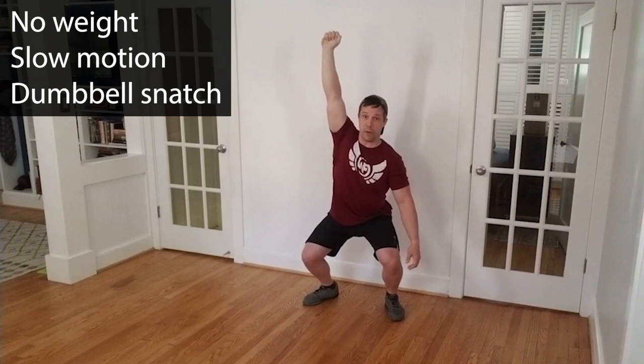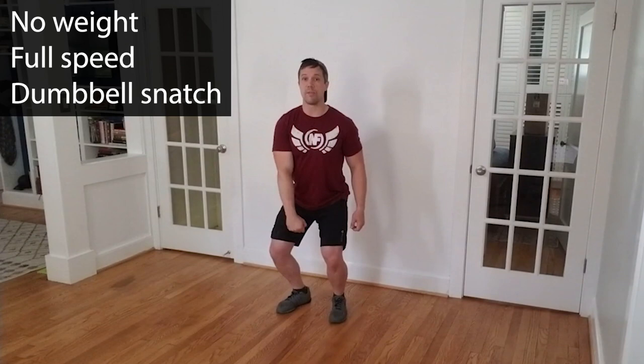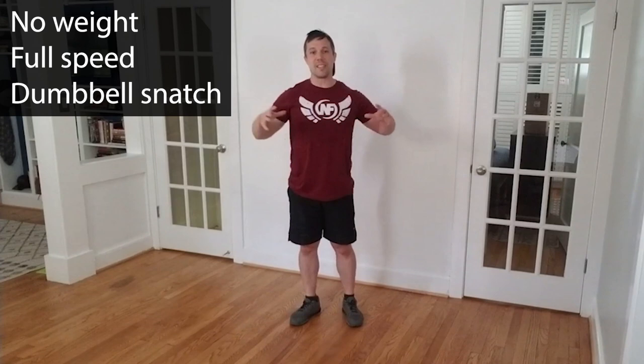At full speed, getting myself set: bend the knees slightly, hand in front, pop, drop, explode. It's that same explosion upwards and the same quick change of direction so that I can catch that weight nice and strong overhead before standing up. It's the same pop and drop we had before, except this time we're guiding that weight in front of us and catching it strong overhead.